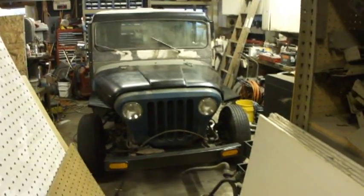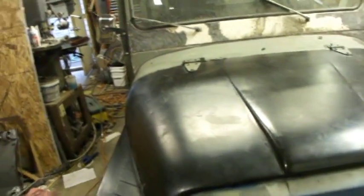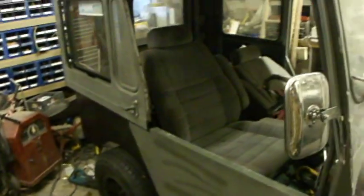Once I get the seals in and the doors on, I plan on putting this thing outside and whenever I want to work on it I'll just drive it into the shop. It takes up most of the space and this place needs to be cleaned up, but that's another story.